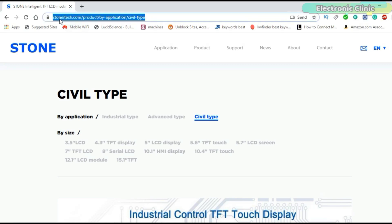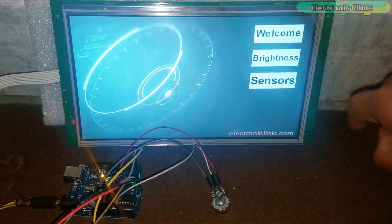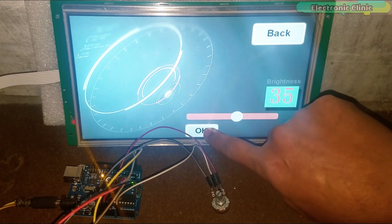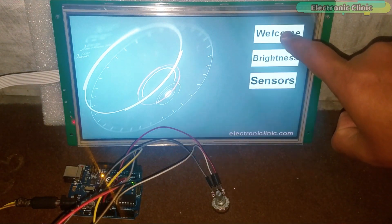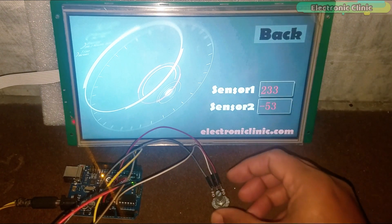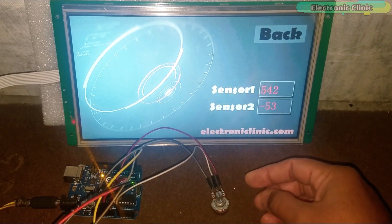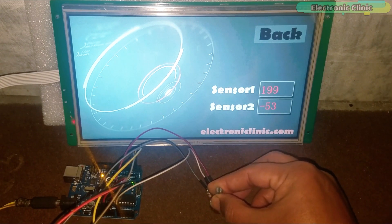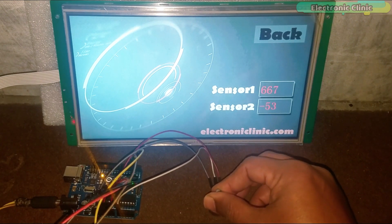For more information visit StoneEyeTech.com. In today's episode you will learn how to send sensor data from Arduino to the HMI Intelligent TFT LCD module using serial communication. For best understanding, a variable resistor is used, which you can replace with any other sensor. The GUI design and the variable memory addresses remain the same.